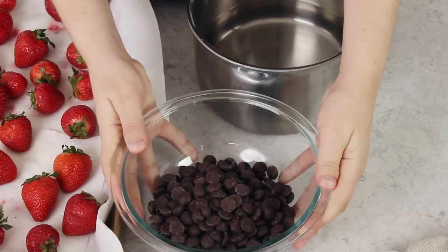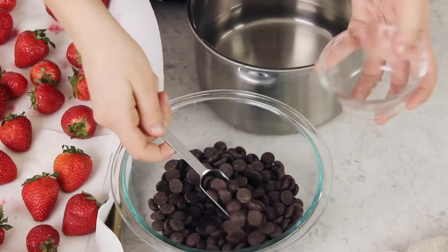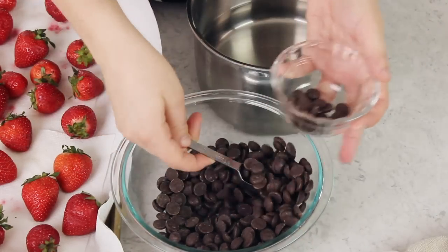We have 12 ounces here — a 12 ounce bag — and what I'm going to do is reserve about two tablespoons of these chocolate chips. We're going to hold on to these until our chocolate has been melted and then we'll add them in. This is going to help temper our chocolate and keep it from getting those white streaky lines that sometimes form after you've melted chocolate.